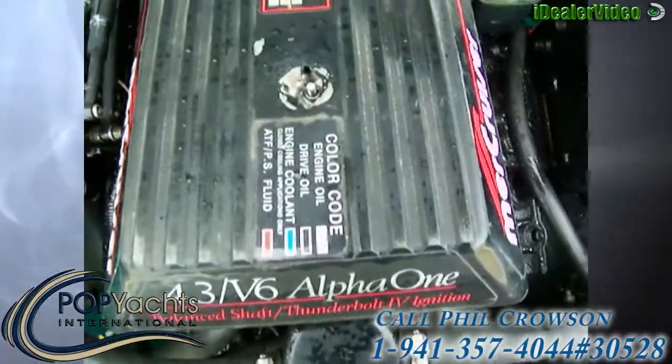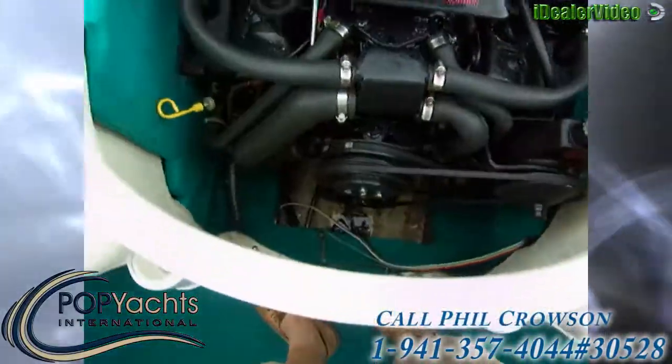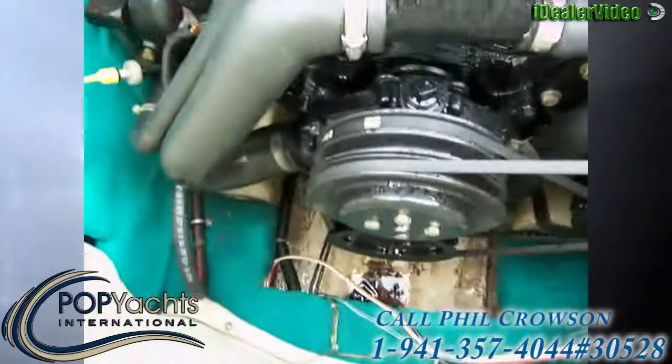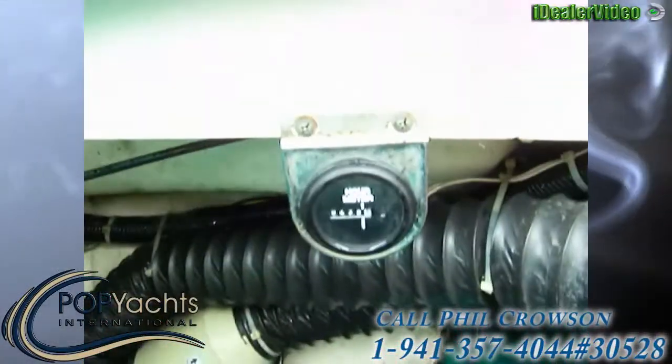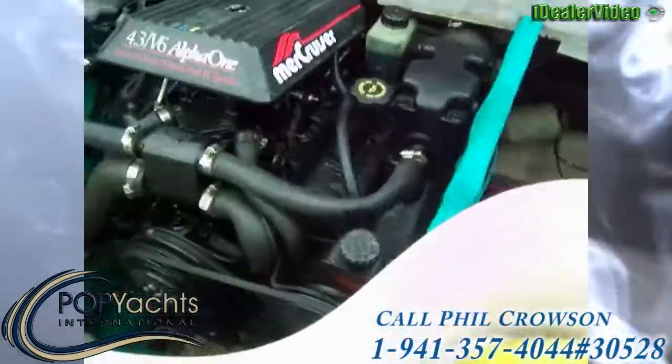Looks like 262. So this engine's in great shape, very clean. The bilge is clean. We've got 438 hours — and that's on the boat and the motor.